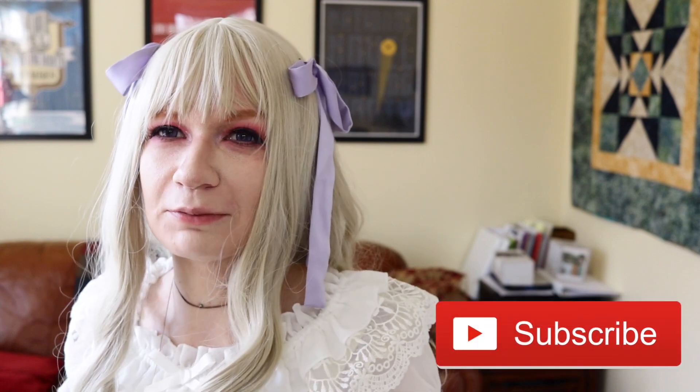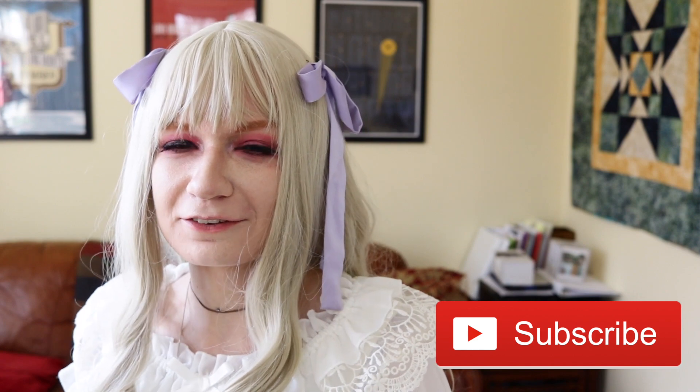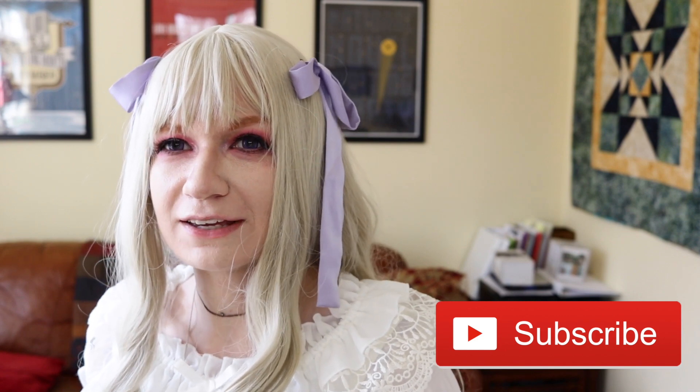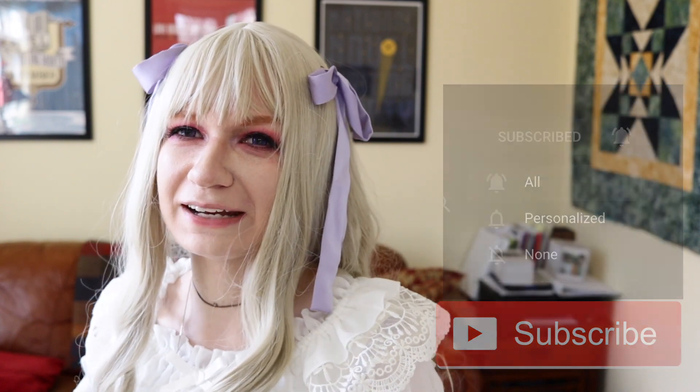Hi friends and welcome back to another video. If you don't know who I am, my name is Lainey and I try to post videos twice a week. On this channel you can find anything from Lolita fashion to alternative fashion to cosplay. I also tend to do a lot of skits, CMVs, and special effects videos, so it's a lot of fun. Please join our family and hit that notification button.